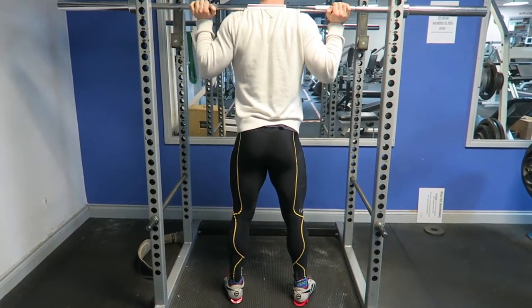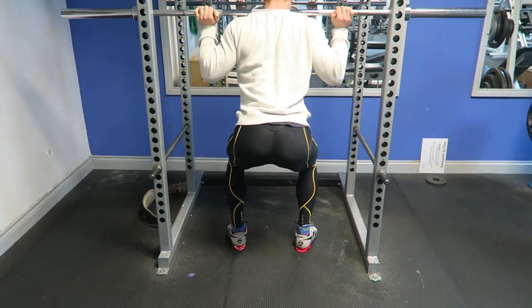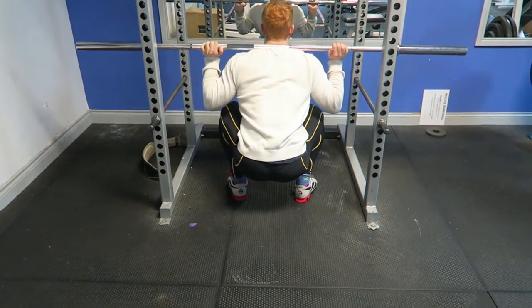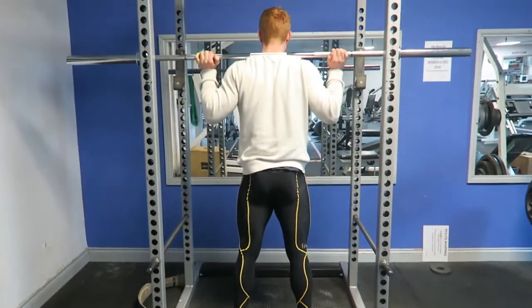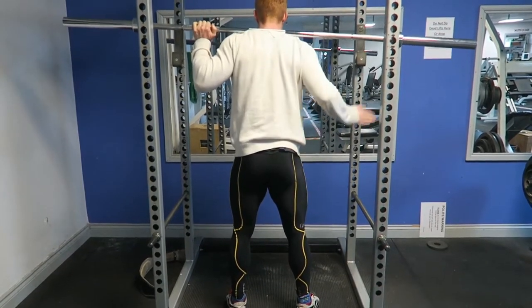We take a deep, deep breath, and we squat down, keeping our knees over our toes. We sit right down, all the way down to our heels, all the way to here. And we exhale on the way up, squeeze our glutes, squeeze the hamstrings, squeezing the quads.